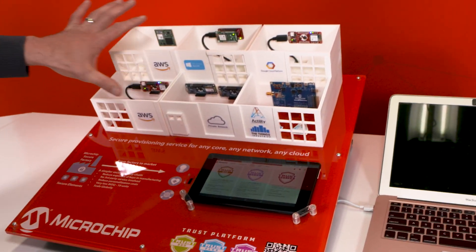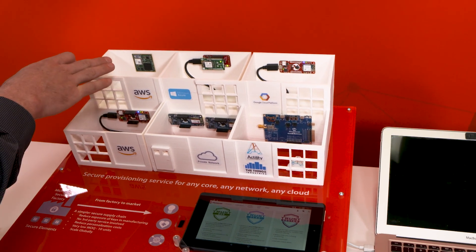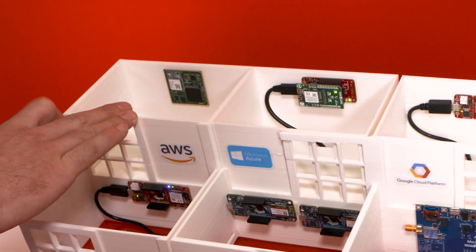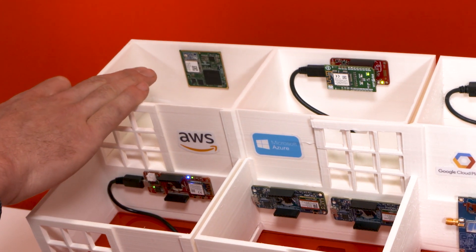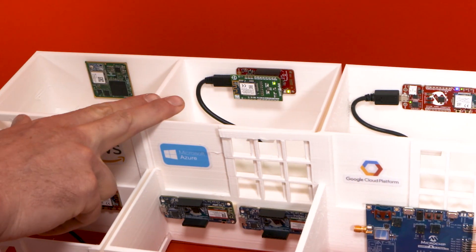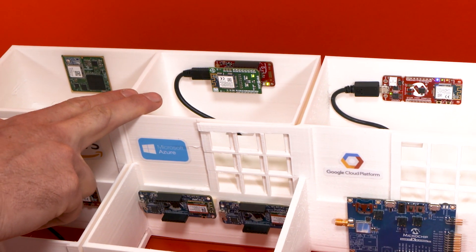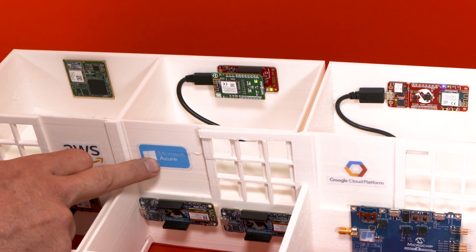Now in this smart connected building, we have multiple cores. For example, the wireless SOM using our SAM A5D V2 with our Bluetooth Wi-Fi combo and the Trust & Go variant connecting to AWS using Greengrass. We also have a Cortex M0 with WINC1500 and Trust Flex connecting to Microsoft Azure.